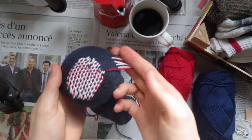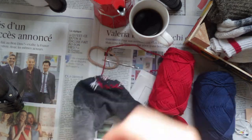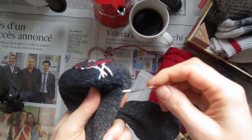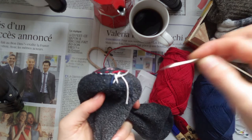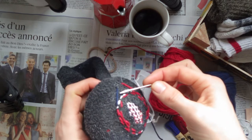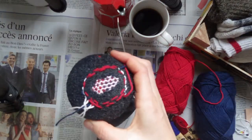Next, take your sock off your darning mushroom and turn it inside out, and put it back on the darning mushroom so that the underside is showing. With the tip of your darning needle, pull the extra darning thread through so that all of your ends are now showing up on the other side of your sock.